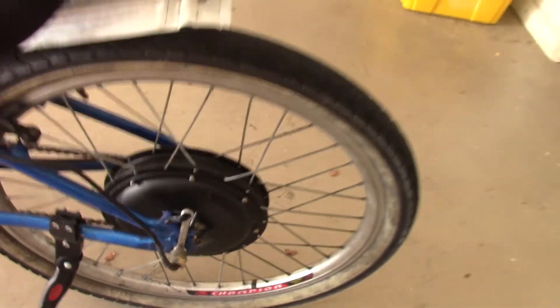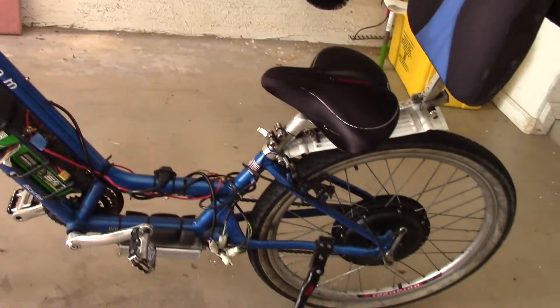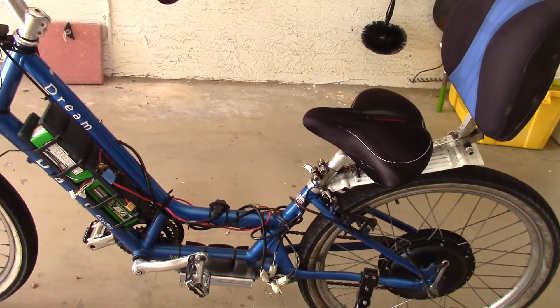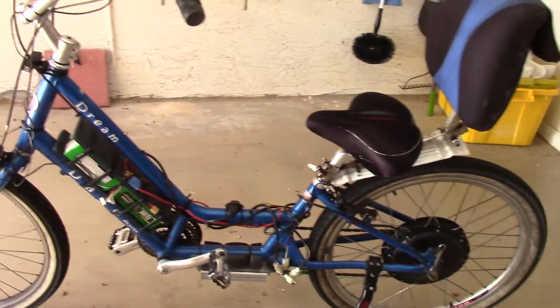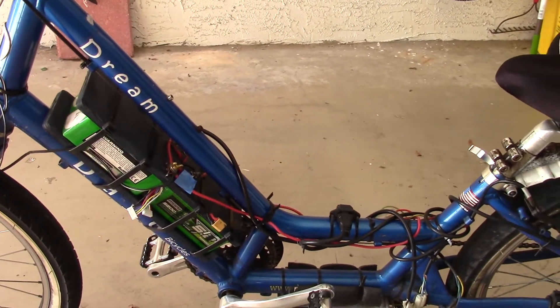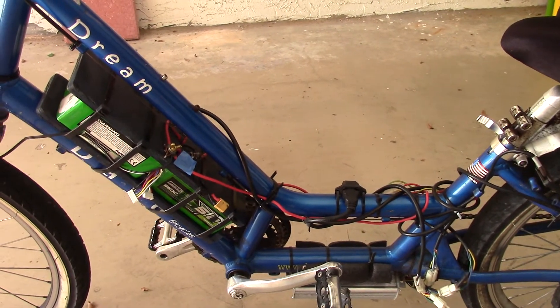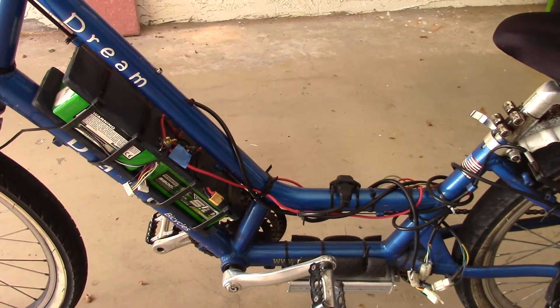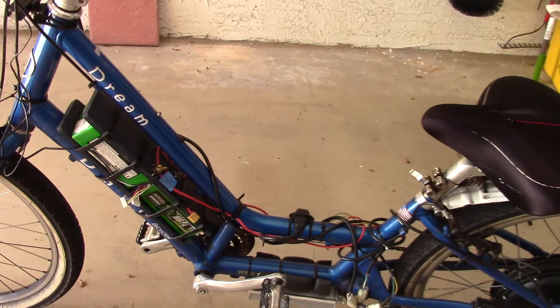So there you have it. It's called a Dream — a Day Six bike. I bought it at a pawn shop for 200 bucks. The batteries I got, luckily on sale, for 27 dollars each. So I've got 10.4 amp-hours at 48 volts. I think it's a heck of a good situation.